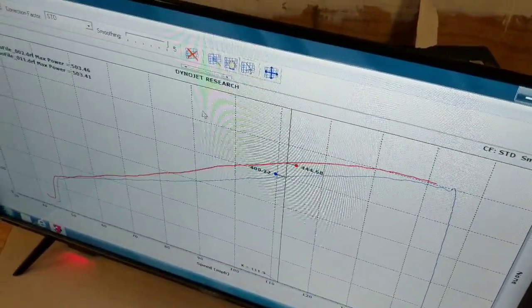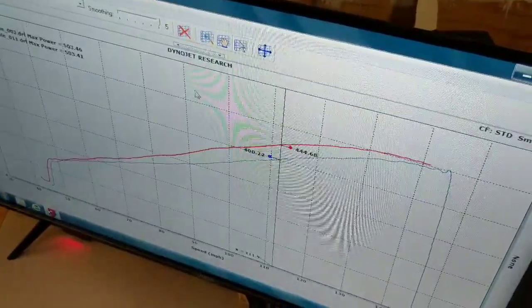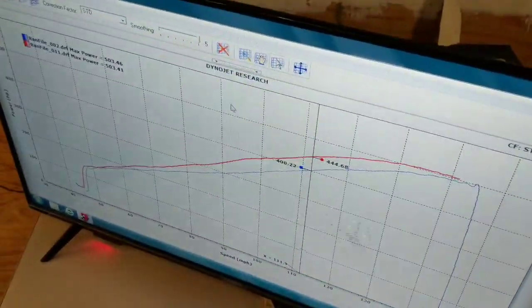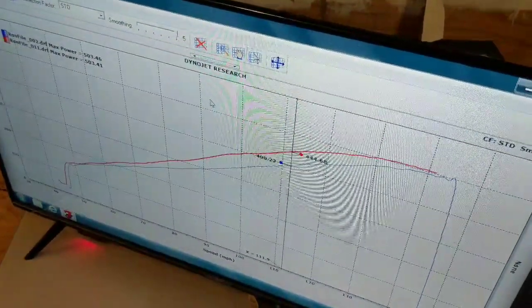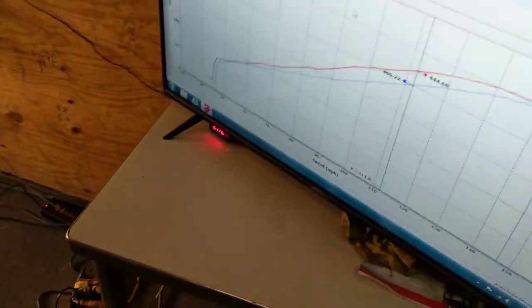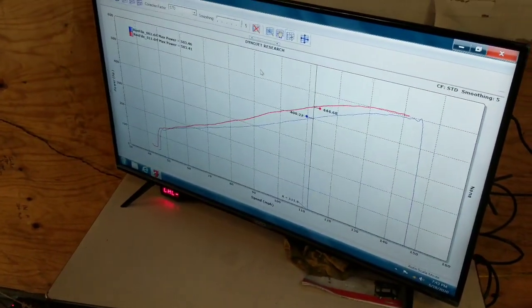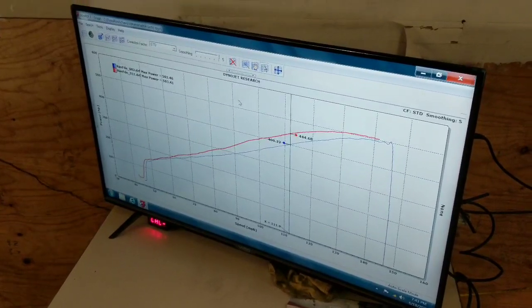So you're already losing 40 horsepower there, which means you're probably losing even more torque than that. Anyway, that's what we learned. We're going to do it on boost — this car is going to get an A&A kit. But if you're NA, there you go.